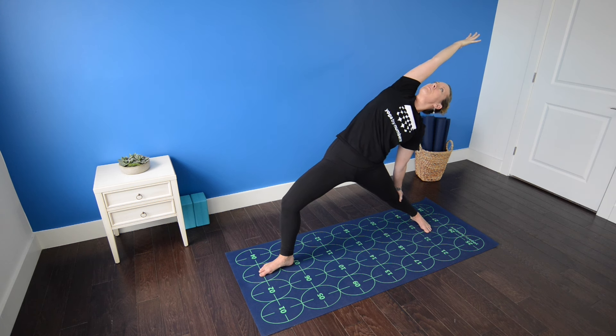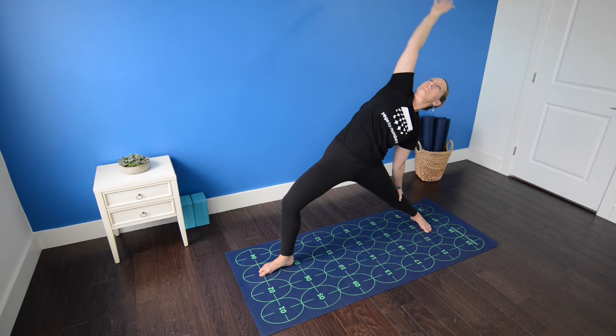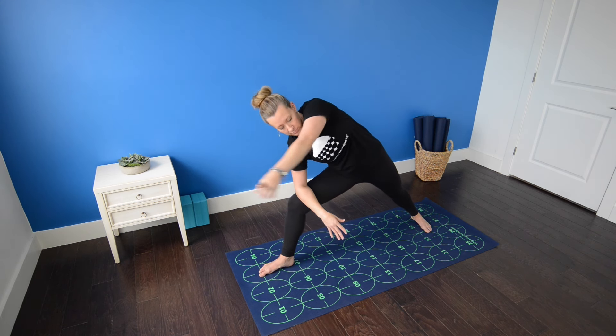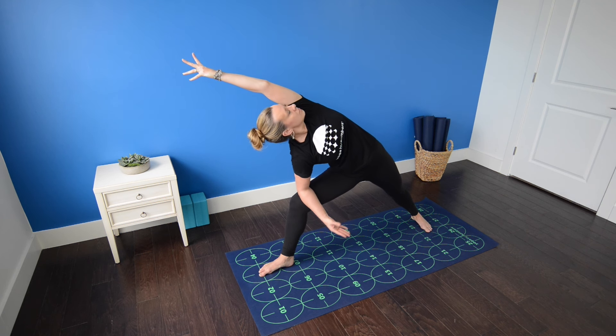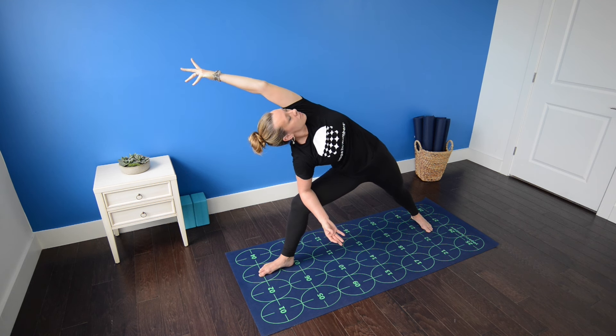Continue to contract your abdominal muscles, feeling the stretch between the ribs and shoulders on the right side of the body, still deeply bending in the right leg. Then exhale, bring the right forearm to the right thigh, left arm reaching up and overhead — extended side angle pose. Rotate the left palm to face the wall behind you, pinky edge of the hand pointing down, gazing up at the inside of the left elbow, creating one long line from the outer left foot through the left fingertips.